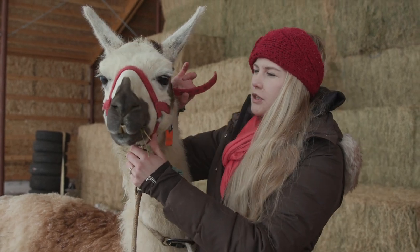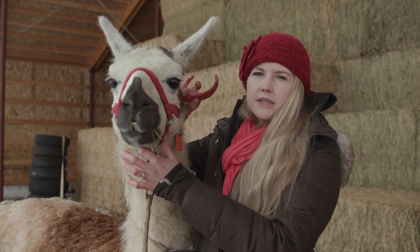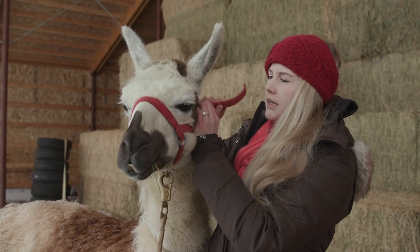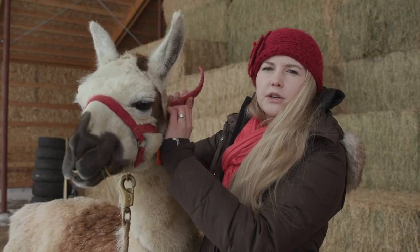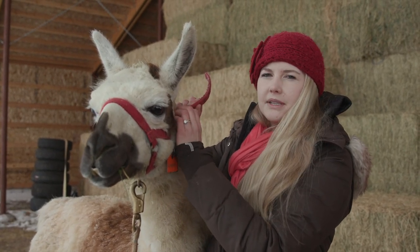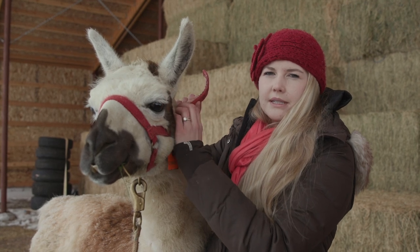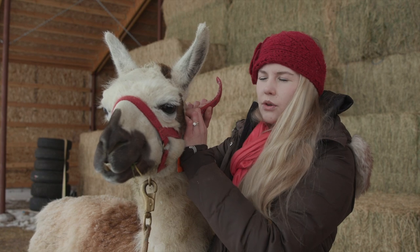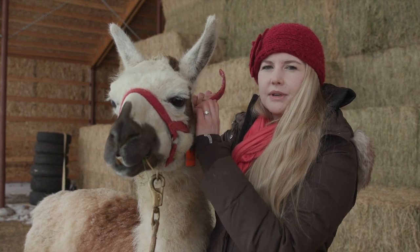First step: I want him to stay still through this entire process, so if at any point he jerks away I'm going to make him repeat it. All these little tinkling noises are really irritating to llamas, so I want to make them until he gets used to it, because this shouldn't be bothering him. Once he holds still and is no longer pulling against me when I make this noise, I'm going to move on.